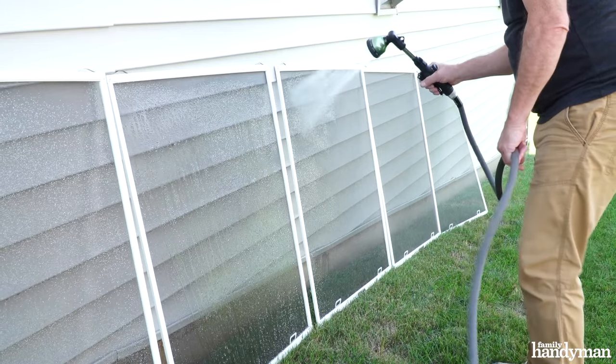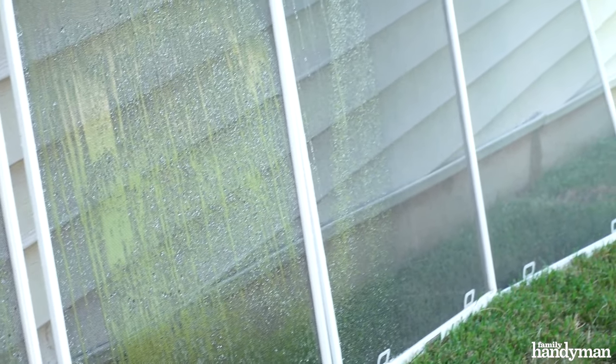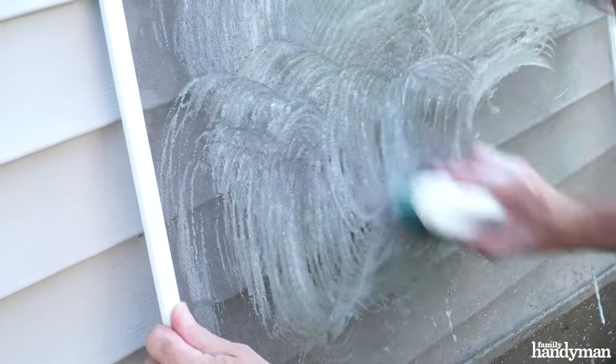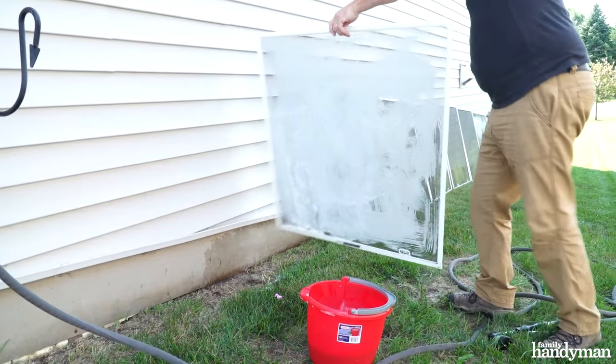Lay your screens flat on a sidewalk or driveway. I chose to lean my screens against the house side by side and spray them all at once. Use a soft bristle brush or sponge along with your cleaning solution to clean your screens. Scrub both sides of the screen, then rinse them thoroughly with water.